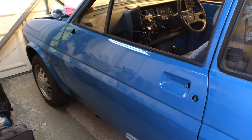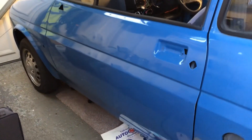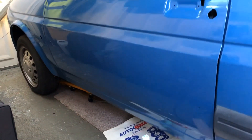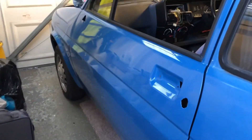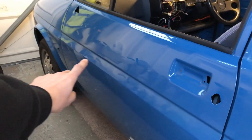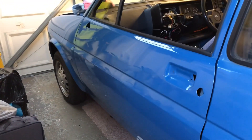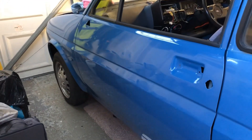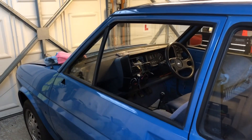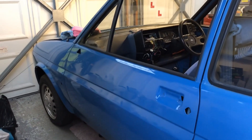I've just finished machine polishing the passenger door and I've got to say I'm really impressed with the results - the shine on that is amazing. I also managed to get rid of a gray line that was running all the way along here, where I think it had been in an accident or been repaired. I managed to get rid of that as well, so I'm absolutely chuffed with that. The only thing this door needs now is a good wax, so I'm going to go ahead and do that now.